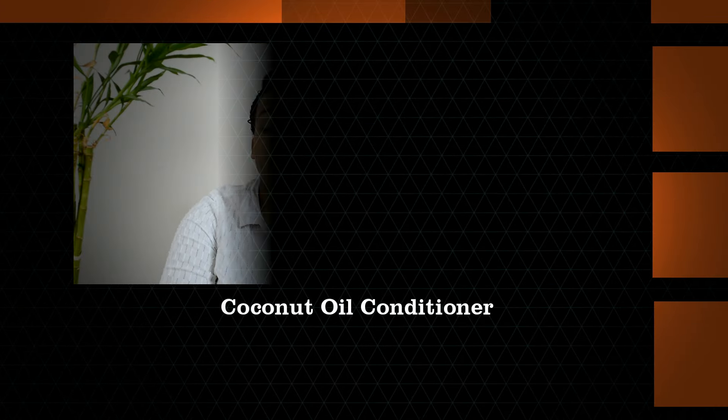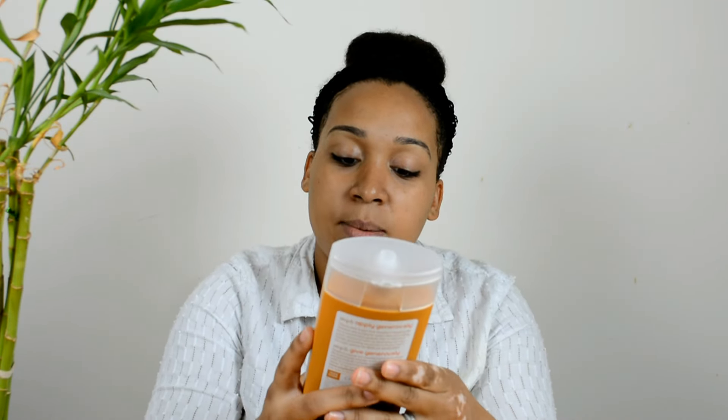Welcome to my channel. This is my very first review, and I'm doing it on a Soapbox conditioner — specifically the coconut oil formula. I just got it as a surprise yesterday; my husband picked it up from Target. It was $4.99, and as soon as I got it I was like, oh, coconut oil — yes! On the front of the bottle it says sulfate and paraben free.